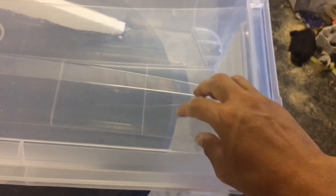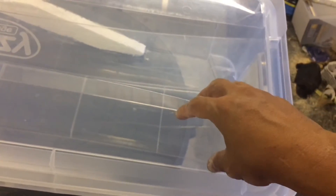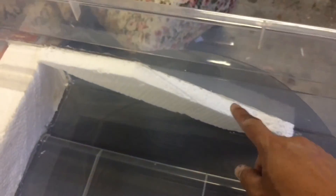For the egg traps, I will probably stick the corrugated cardboard trap underneath, pointing down towards the food, or maybe against the side — I'm not sure yet. The separation wall has been made of styrofoam cut down to size.